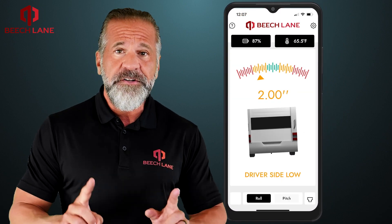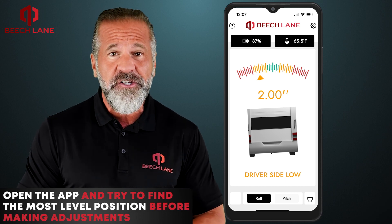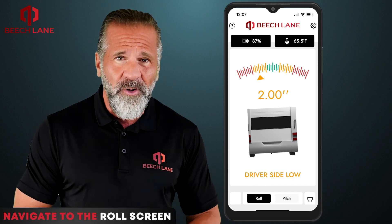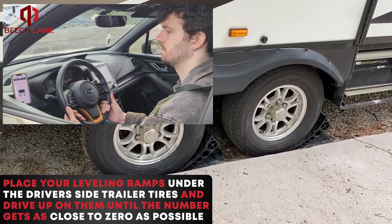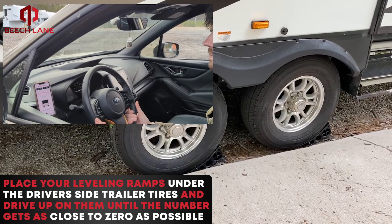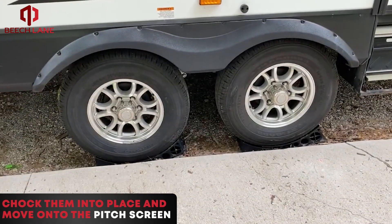When you pull into your campsite, open the app and try to find the most level position before making adjustments. Then navigate to the roll screen. In this example, the driver's side is low by two inches. Place your leveling ramps under the driver's side trailer tires and drive up on them until the number gets as close to zero as possible. Chalk them into place and move on to the pitch screen.